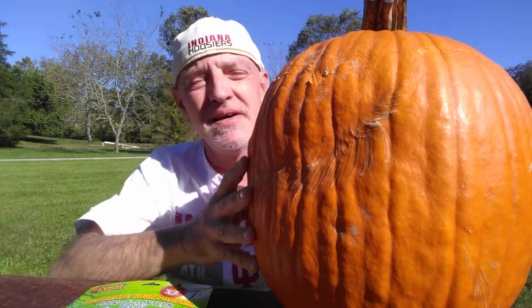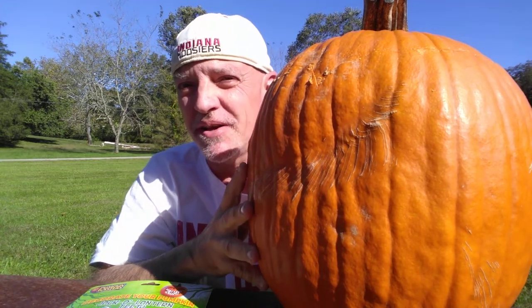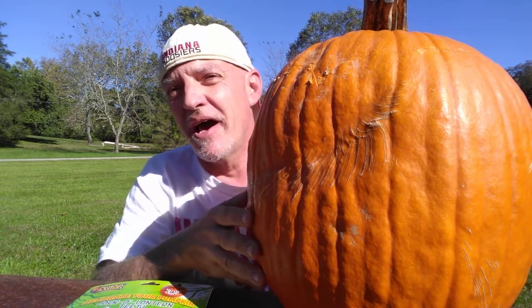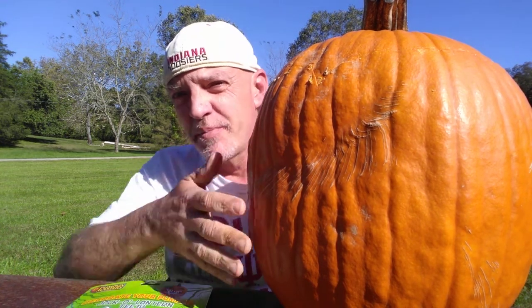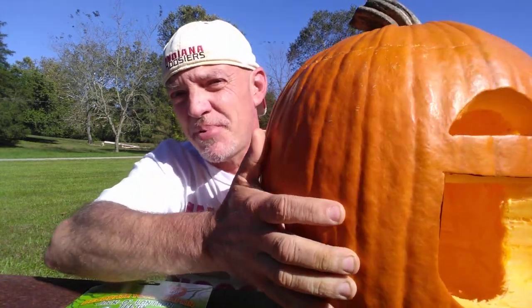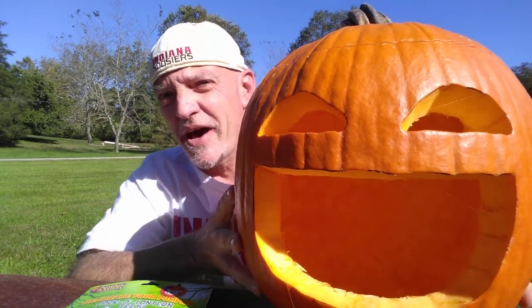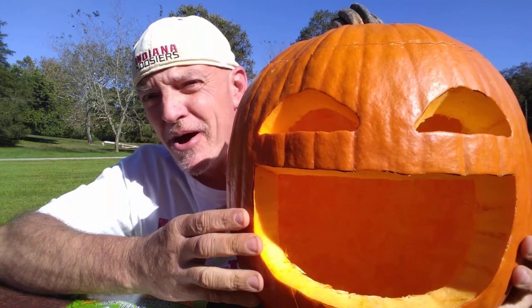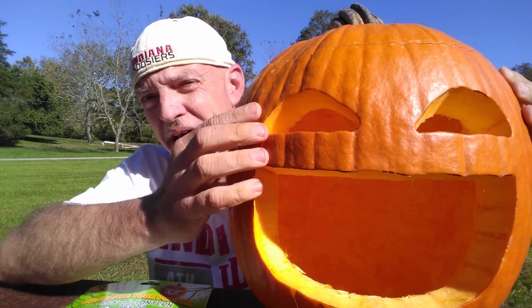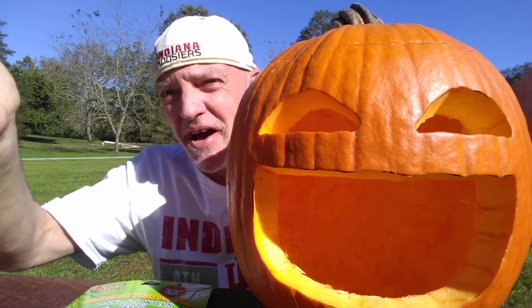Hi. Today we're going to be doing some easy pumpkin carving, jack-o'-lantern making for 2021. I have here a regular sized pumpkin. All you need to do to make this jack-o'-lantern is to simply carve out a huge mouth and some couple eyes.